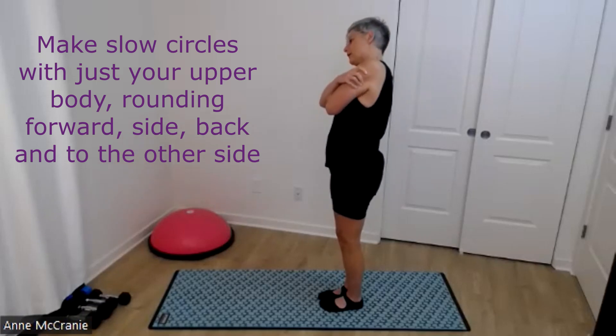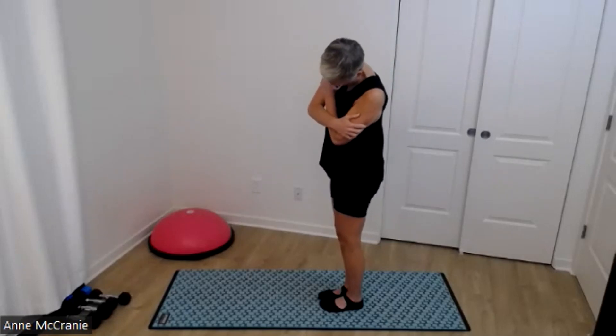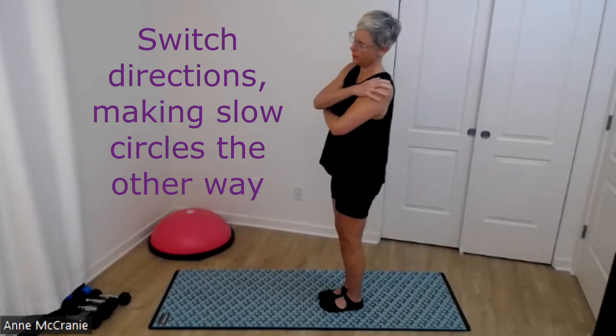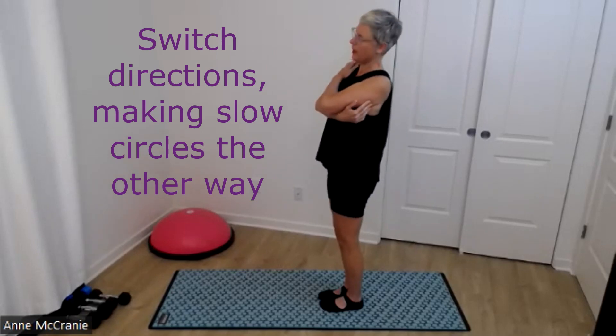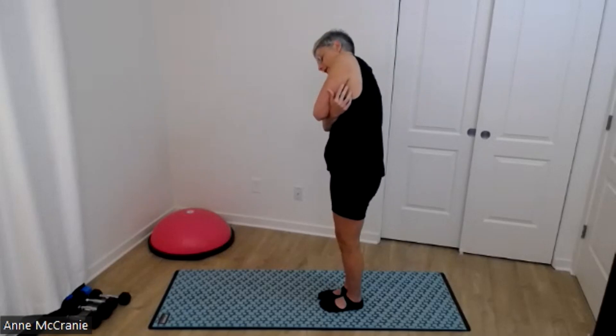Just notice how much movement is there in this part of your spine — your ribs, your shoulders — after a handful. You can reverse. If you want to switch your arm, have your other arm on top. Back bend, side bend, C curve.